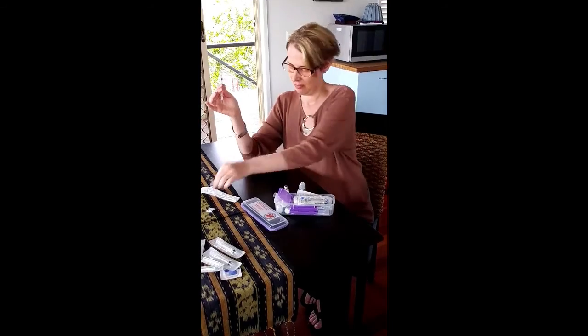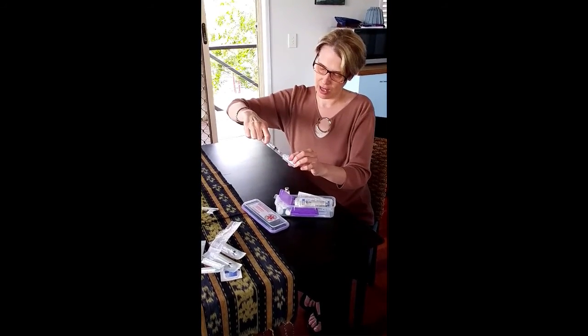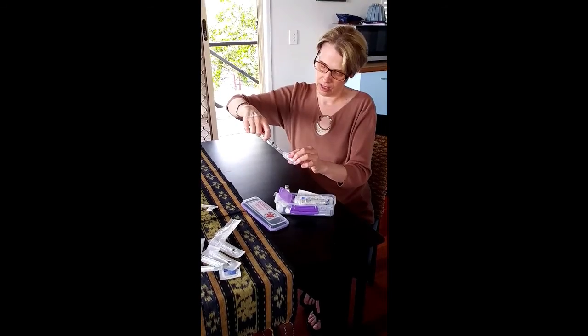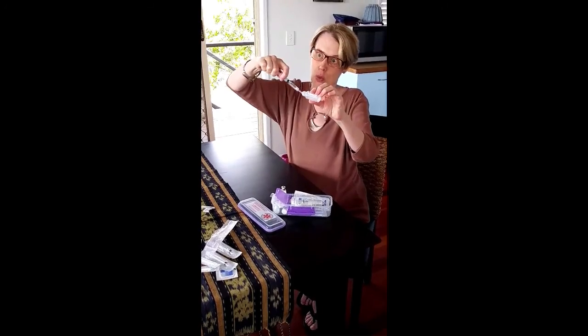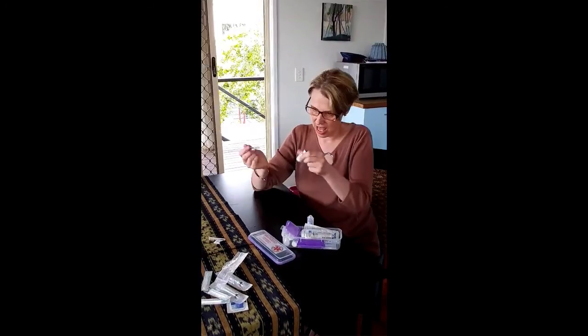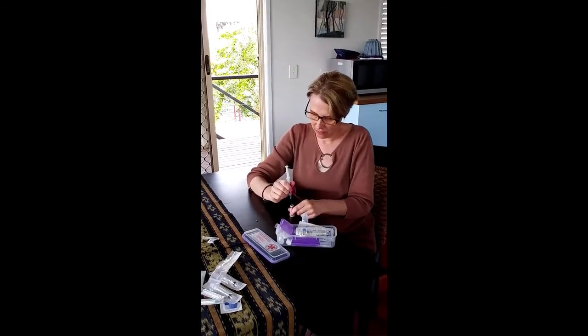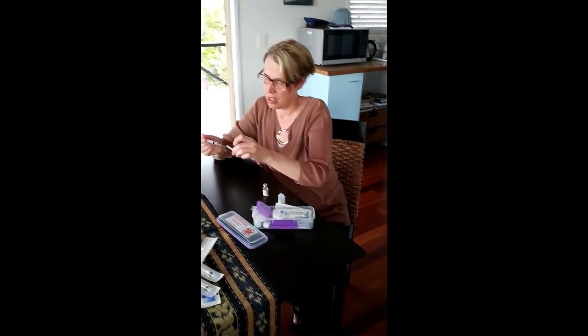Do a slight twist and pull to remove the needle cap, then pull back until you have two mils. Sometimes you might get a little bit of air and need to go at a slight angle. Once you have the two mils of water in the syringe, put that into the center of the solu-cortef, then remove the syringe and wait for it to dissolve.